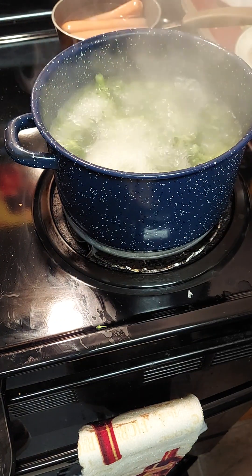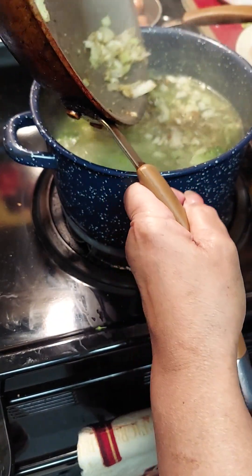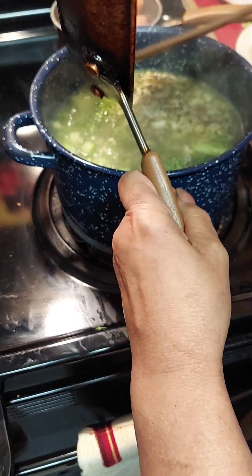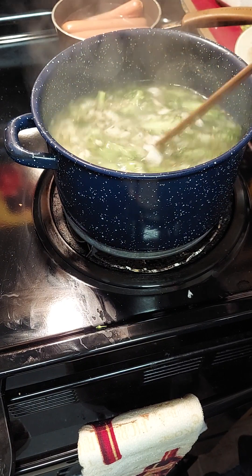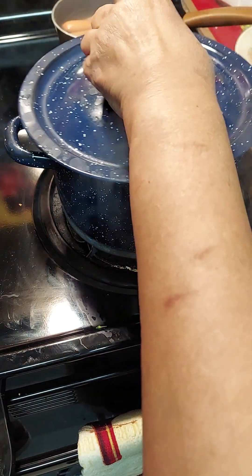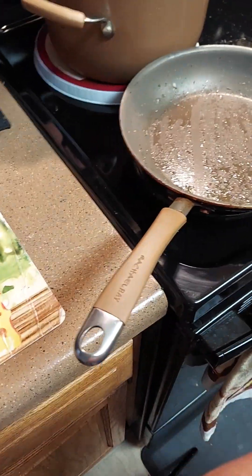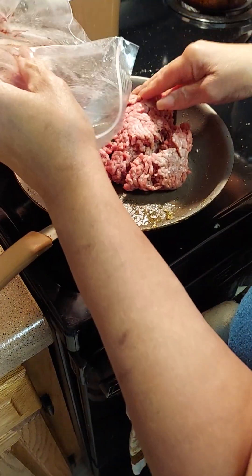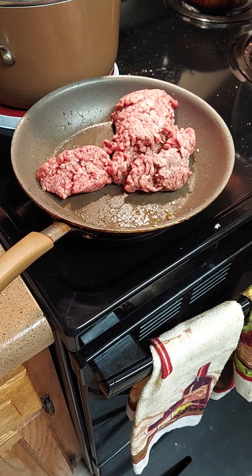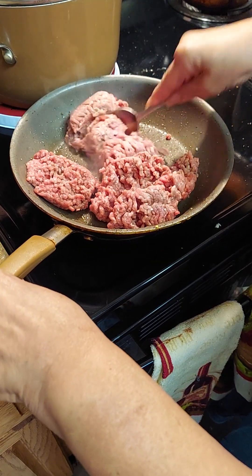Now we're going to add our sautéed vegetables — look at that, y'all! That half a tablespoon is just perfect for a small pot; add what you need. We're just going to let that continue to cook until it gets tender. Then we're gonna use that same skillet and sauté our hamburger for the coney sauce.